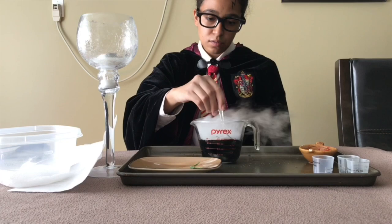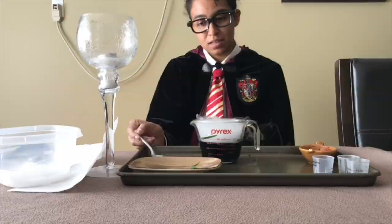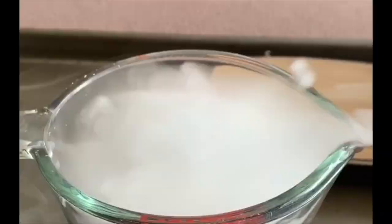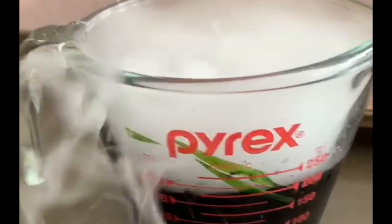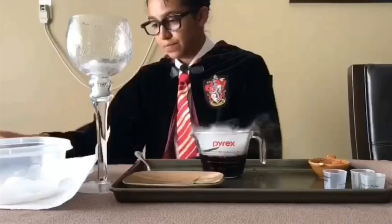And now we shall mix it up. Even though this is going to taste rather putrid, this is rather fun making this potion. This is what the potion looks like so far, but we're not done yet. Now it's time for the wand treatment. Here is my wand — and now let's make some magic happen.